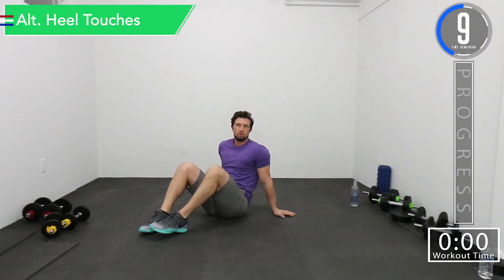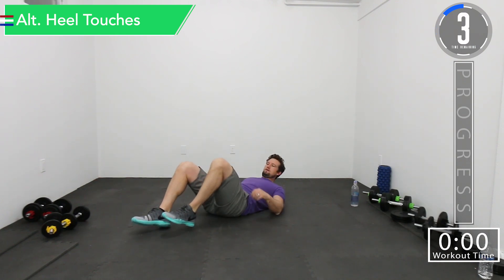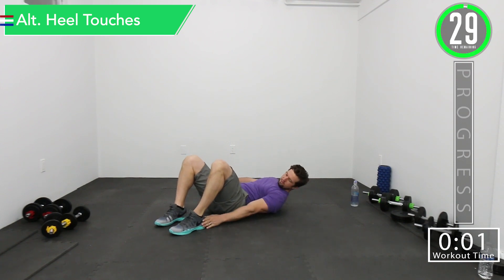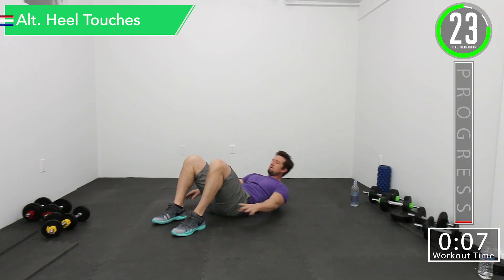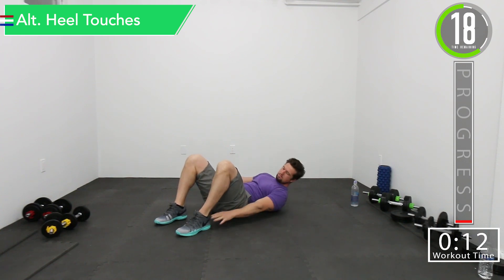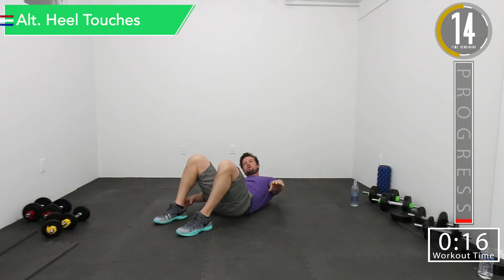We have about 10 seconds remaining until we begin. Our first exercise is going to be alternating heel touch. So let's get ready. Here we go — side to side. Keep those abs nice and tight. Don't forget to breathe. Each time you touch your foot or your heel, try to squeeze that side.